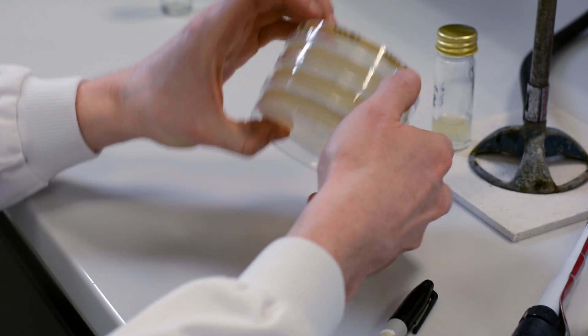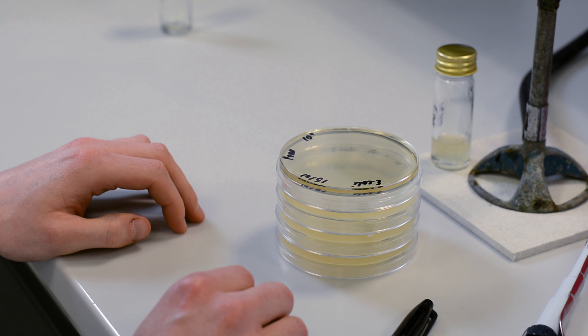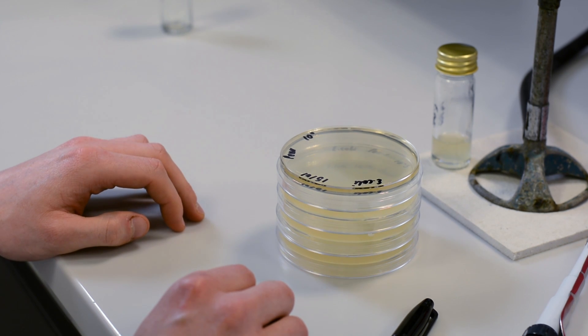While this method allows for growth of anaerobic as well as aerobic bacteria, any obligate aerobes which end up within the agar will not grow.